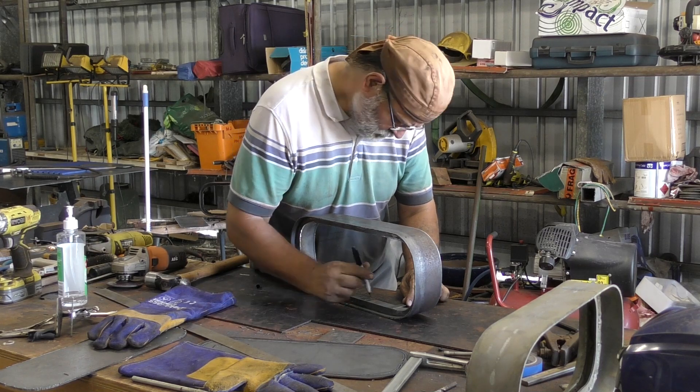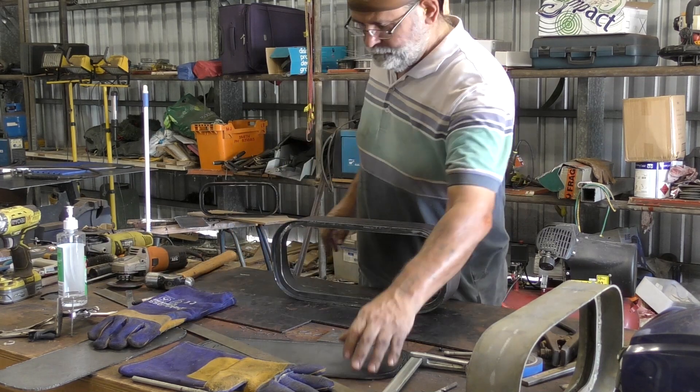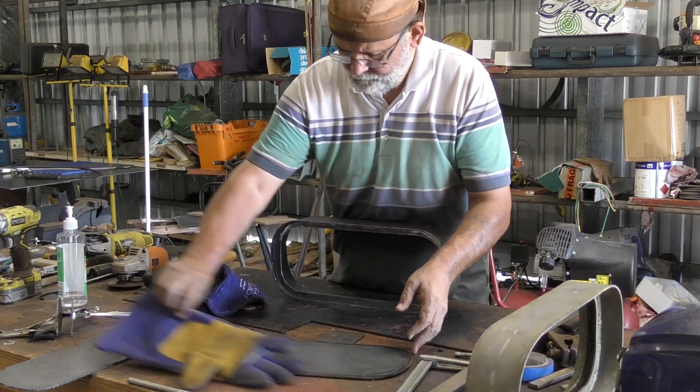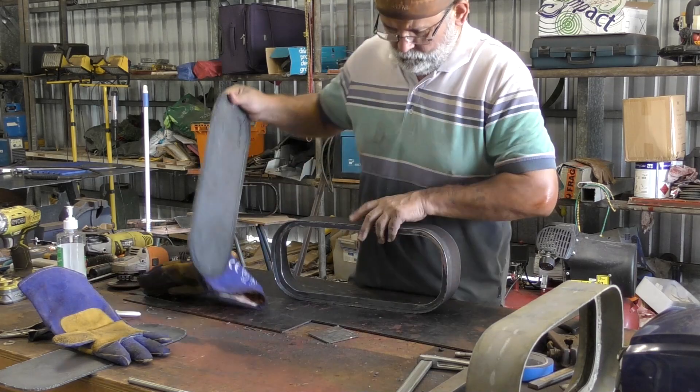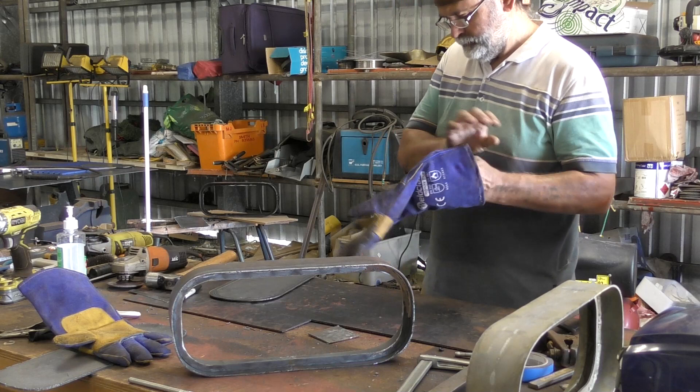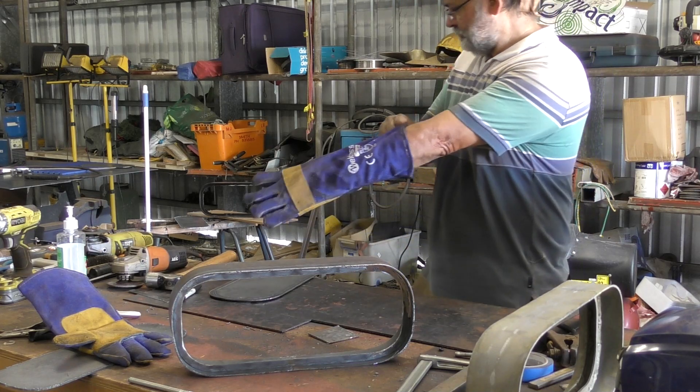I won't actually go right through this entire process in this video because it's the same as fitting the first ring. The only difference is I cut the excess plate out on the bench and attach the ring individually, as opposed to putting it in place first and cutting the excess plate out after. There's no need to do that because the outer frame of the port light box is already assembled.